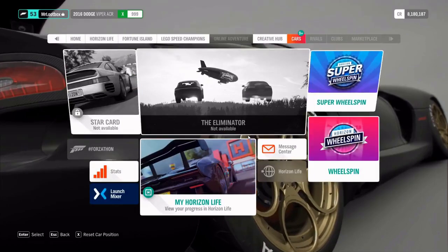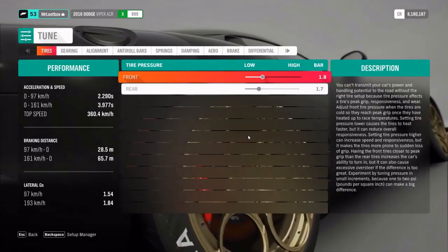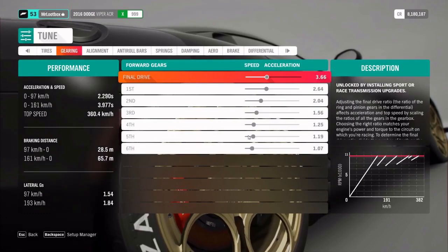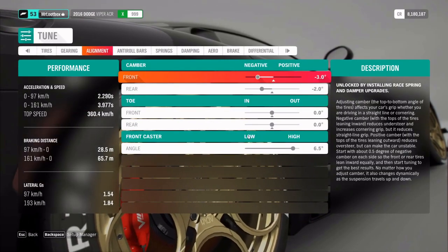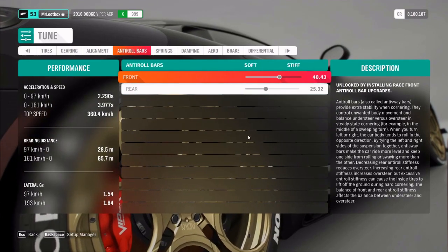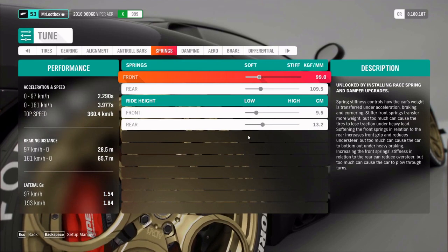So here's the tire pressure on 1.8 and 1.7, final drive is on — you can see 3.66, camber is on minus 3 and minus 2, and anti-roll bar 40.4 to 20.3, and here are the springs.